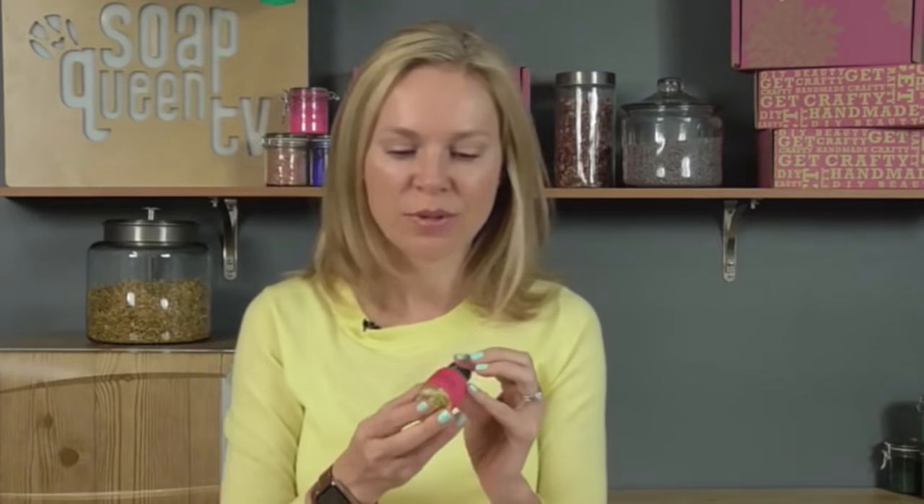Handmade Beauty Box's parent company, brambleberry.com, has been selling Energy for over 15 years. I created the fragrance 15 years ago and have been selling it ever since — it is a timeless classic.